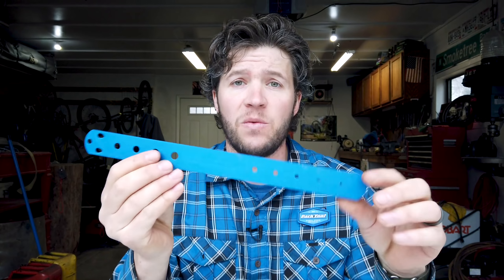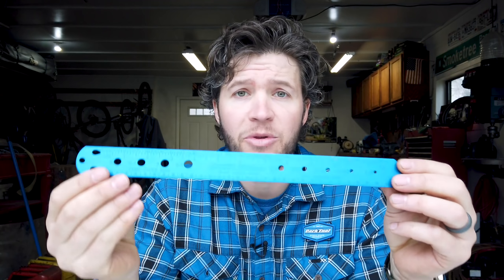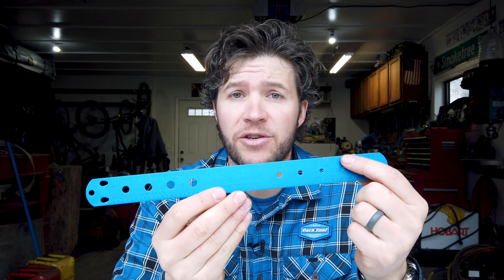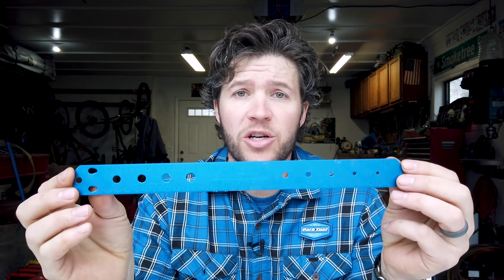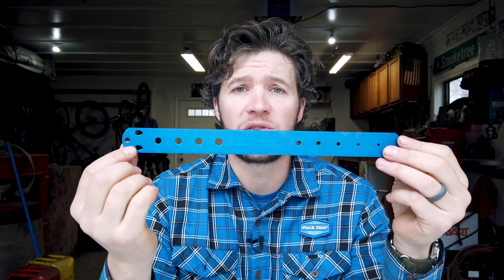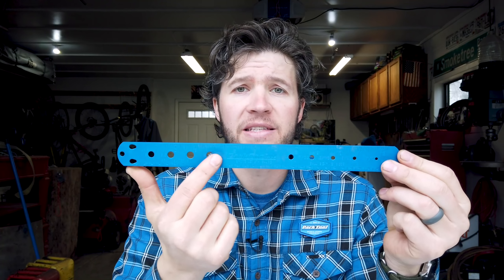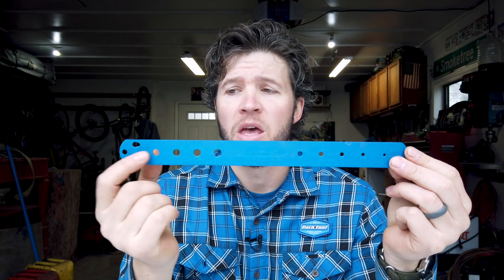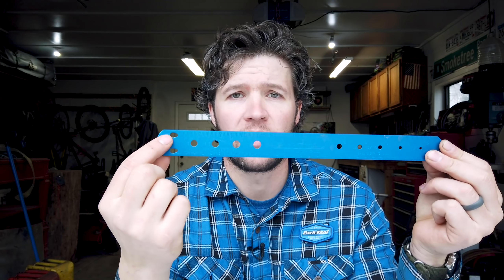We offer our SBC1 ruler. We've had it for quite some time. You can use it to measure length in both inch and metric — so millimeters or inches, either one. You can also measure bearing sizes in these holes, and you can also measure spoke length. You can hook the end of a J-Bend here and measure the spoke length.